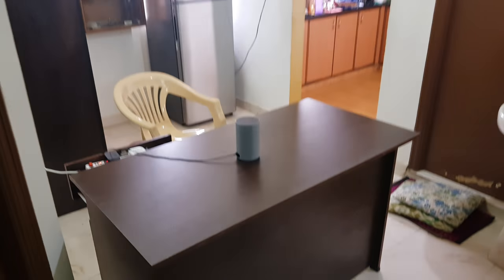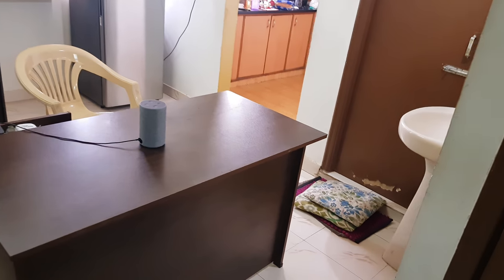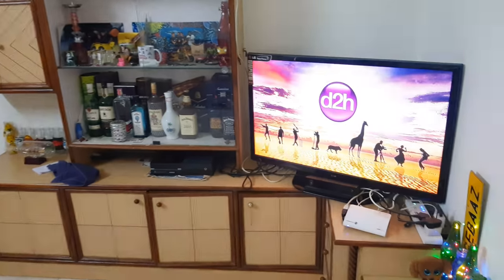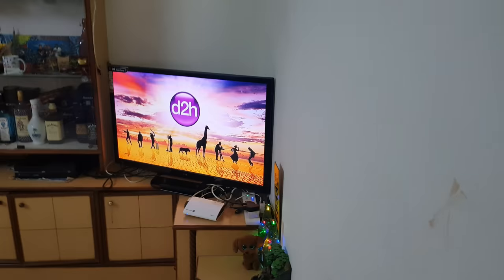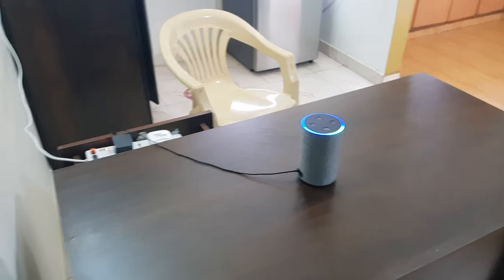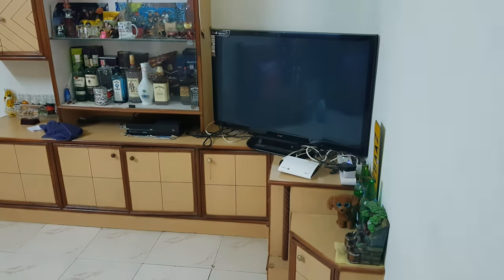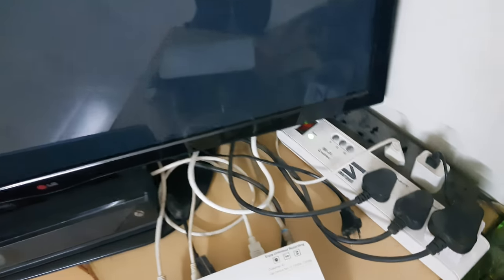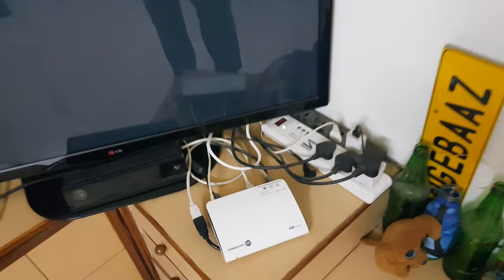I've also set up a command so that when I say 'good night,' it switches off all the smart home devices connected to it. I'll just show you that. Alexa, good night. — Okay. So you can see all of the devices here have been turned off and the lights are off here, so that means the switches have been turned off.